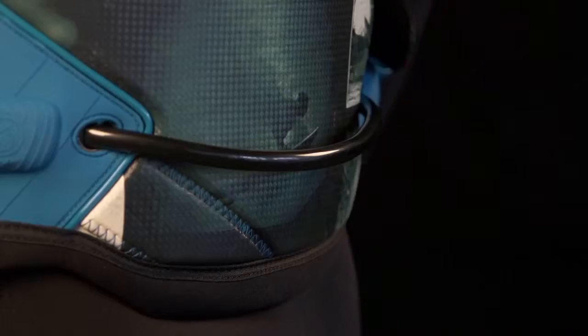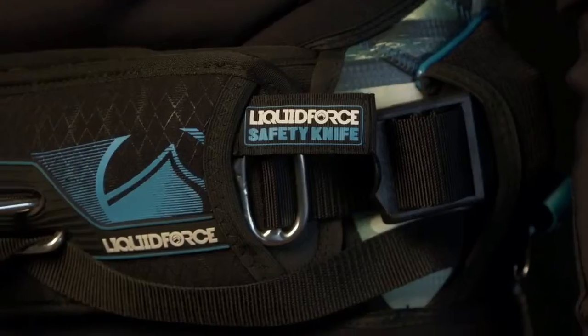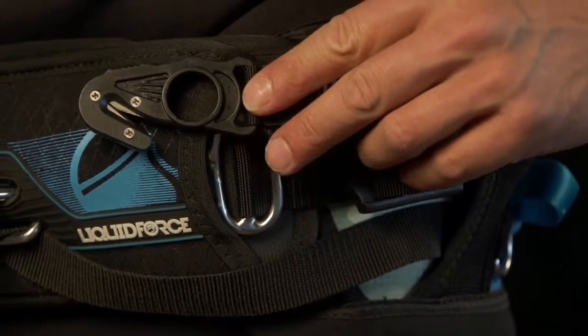LF's releasable rear leash attachment has been an industry standard for years. Quick releases on each side combined with an easy-to-reach hook knife provide added confidence and safety in hazardous situations.